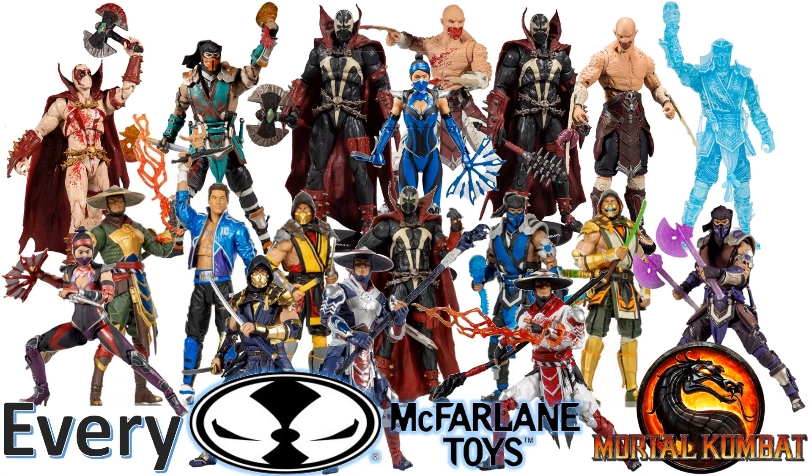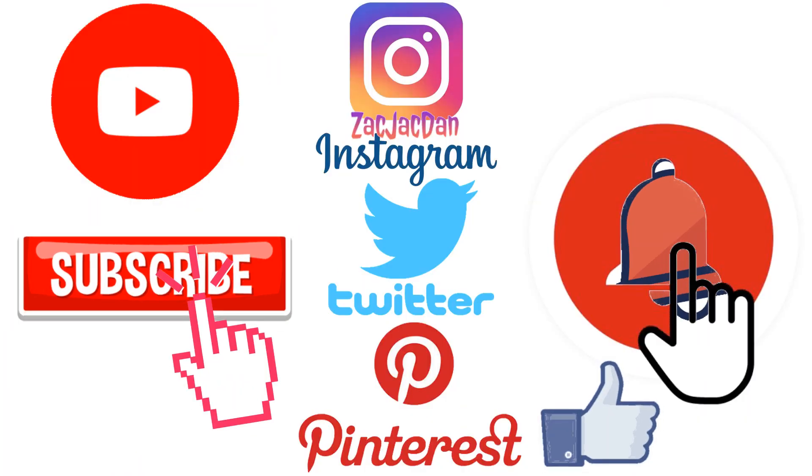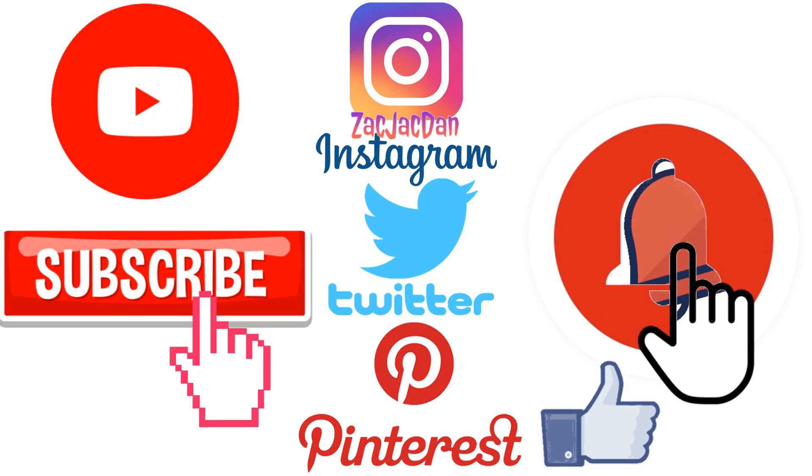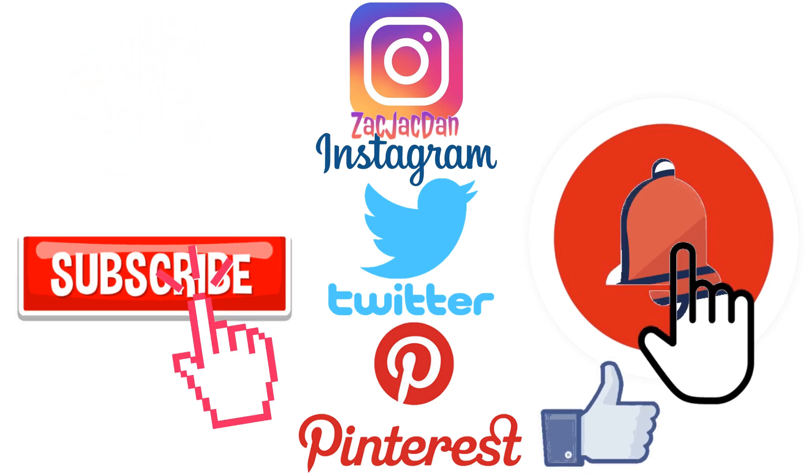Guys, I hope you enjoyed this video — leave any comments, hit that notification bell so you're aware of any new videos, subscribe to the channel, put a thumbs up, and I'll talk to you guys later. Don't forget to check me out on Instagram, Twitter, and Pinterest so you can find all the photos from these videos.